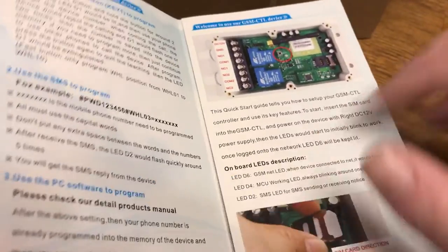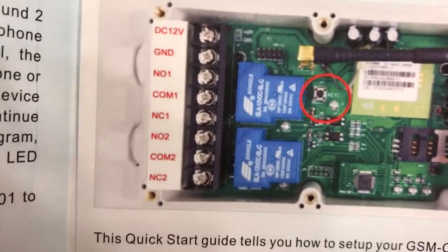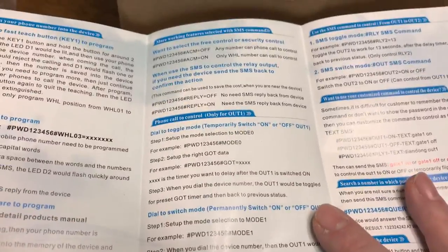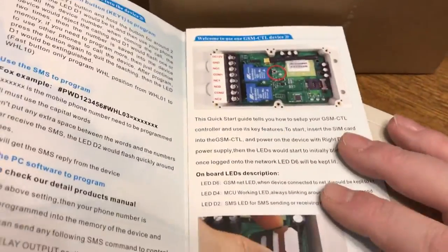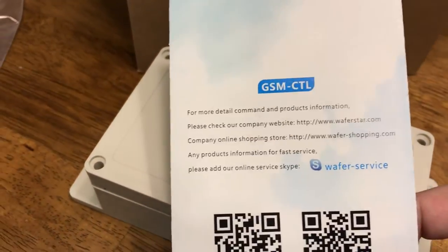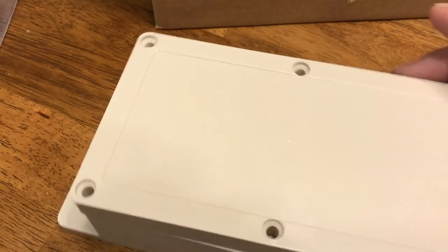Here's a little brochure they send with it. It gives you some examples and directions, and shows you about the little button I was telling you about for the quick start and learning mode. If anybody needs a copy of this, I'll be happy to scan it and send it to you.